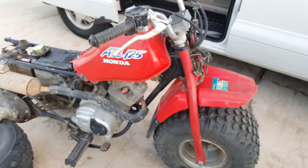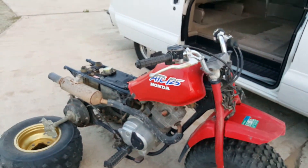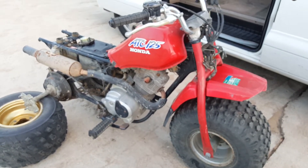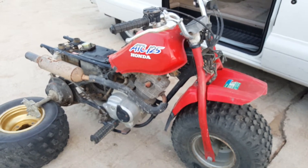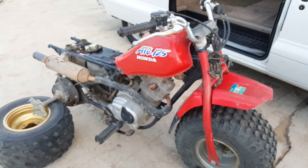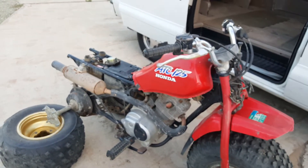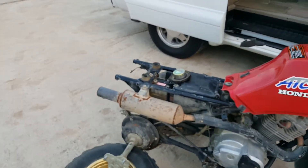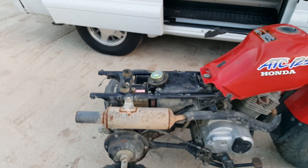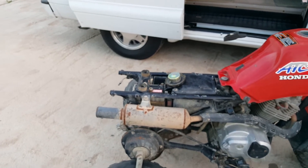It should have been disassembled and scrapped, but this little guy made it out of the high desert — I think he got it from Palmdale — and it ended up in the middle of the desert in Pear Blossom. I drove 40 miles out there to get it. He sold the unobtainable plastics to a guy in Australia, and they were beat up and the guy still gave him almost $200 for the rear plastic.